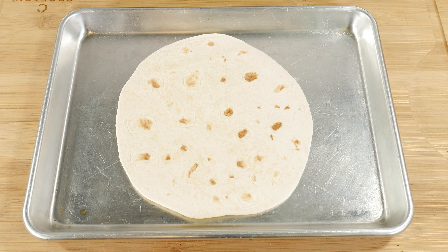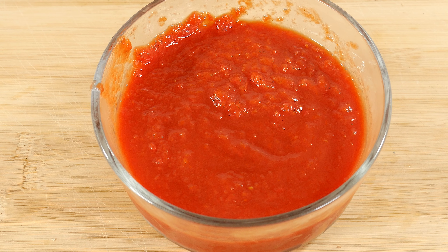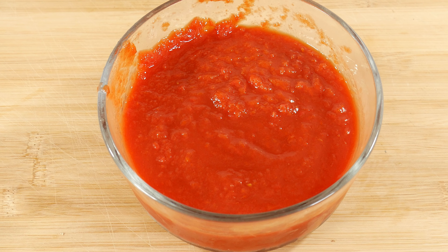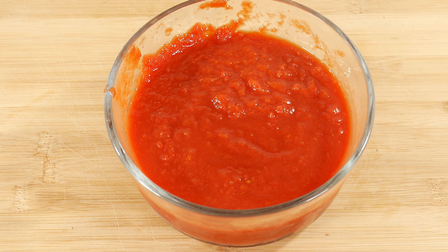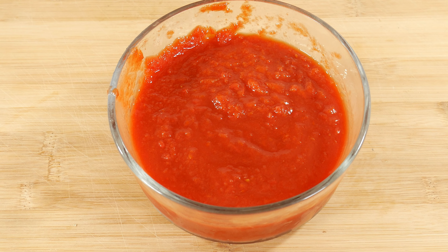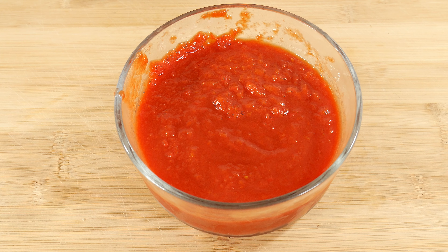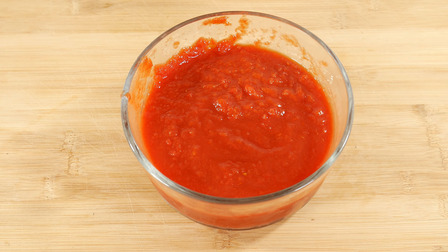You can always spray the pan to avoid any sticking. And like any great pizza, the sauce is important. To keep it easy for a quick snack for any age group, we're going to use crushed tomatoes right out of the can. You can also use tomato sauce, or if you have diced or whole tomatoes, you can use those as well — just pulse them in your food processor or blender for a few seconds.